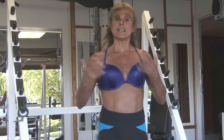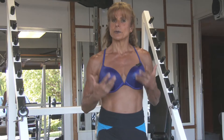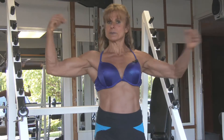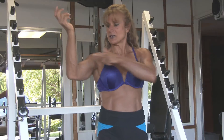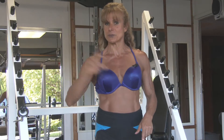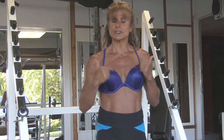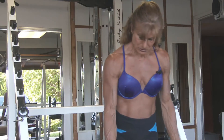Okay ladies, now we're doing different exercises — we want to tighten up our biceps. Biceps: there are two muscles in the bicep, that's why it's called bicep. Tricep is called tricep because it has three heads to the muscle. So let's work our biceps.